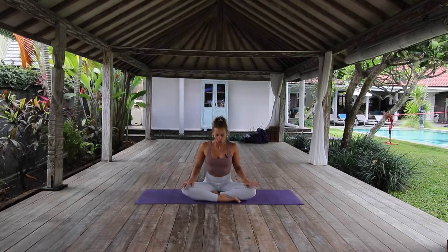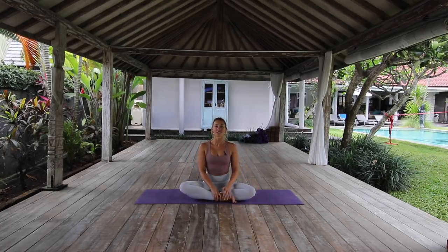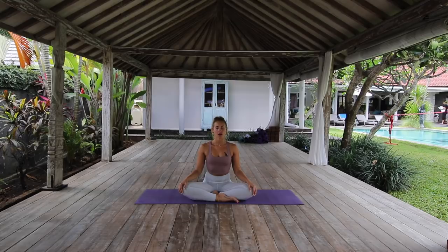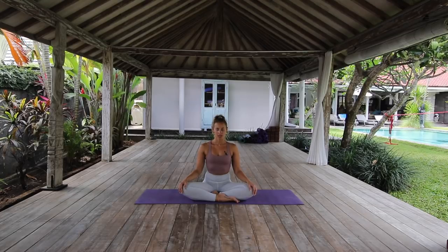Before we get fully into our flow today, let's take a moment to get grounded. Come to find a comfortable seat. If you've got a block, cushion, bolster, or anything you want to sit yourself up on, by all means go grab that now. Let's take a moment, palms facing down on the knees. Take a big shoulder roll going back, and take a big inhale through the nose and let it out through the mouth. Let's do two more of those — inhale, and exhale — just allowing the breath to come back to its natural rhythm.